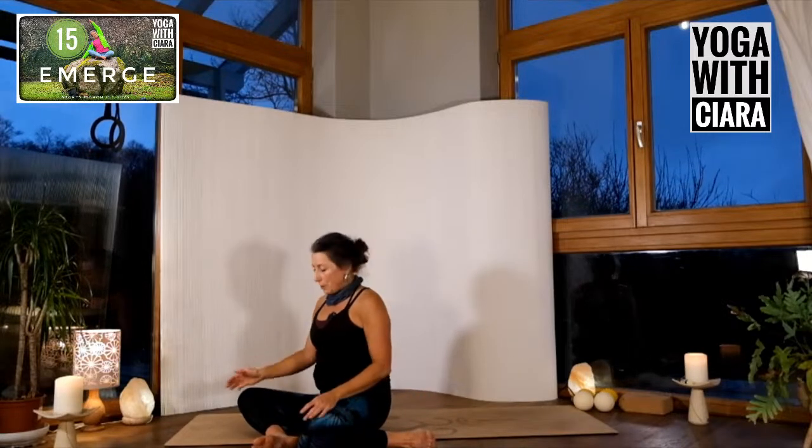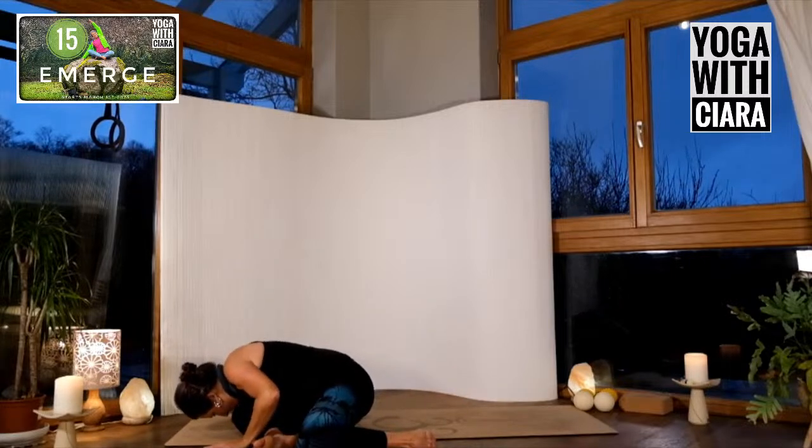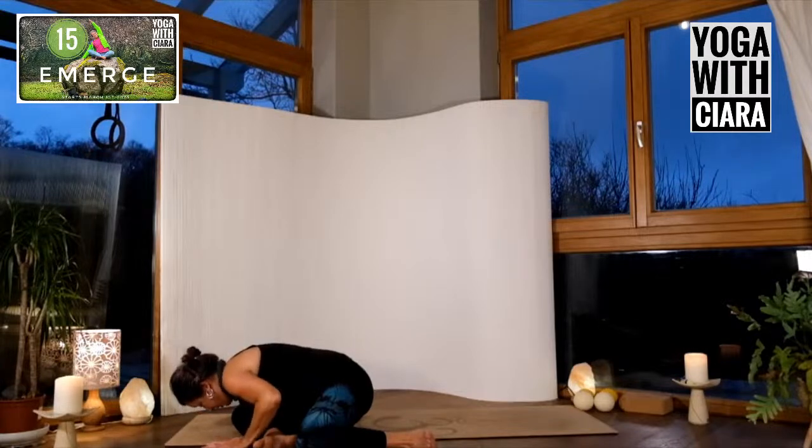Drop both knees down towards the right, bring both hands either side of that right knee, drop your head down and rest your belly down on your thigh. Exhale and sink a bit deeper, inhale and feel the inflation of you.